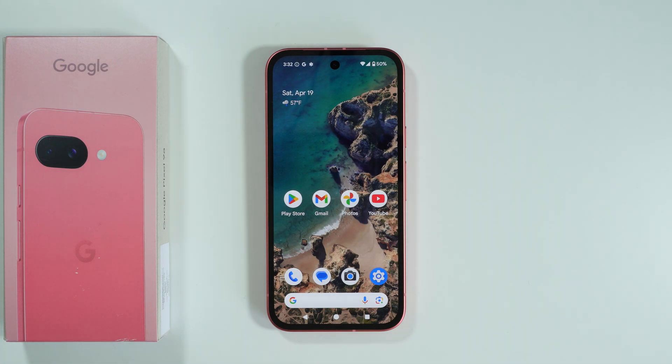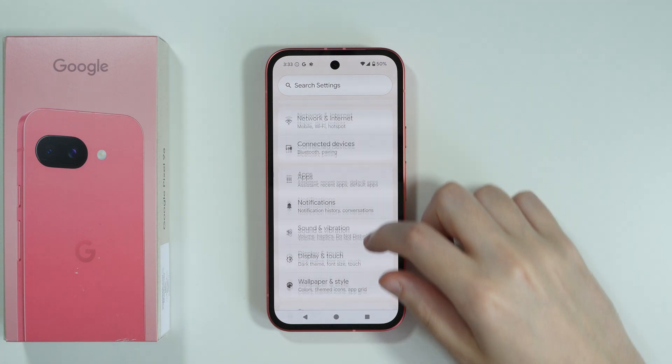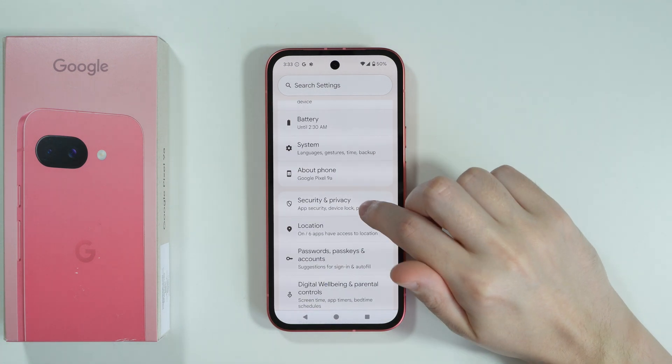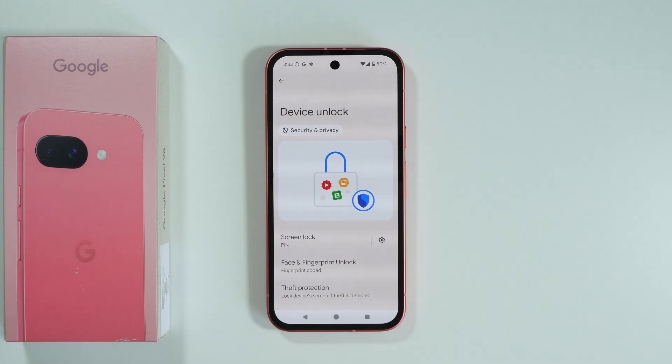If you want to set up face unlock on Google Pixel 9a, first go to Settings. In Settings, scroll down until you find Security and Privacy, and then select Device Unlock.